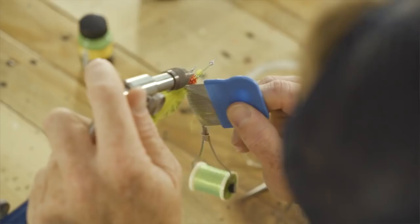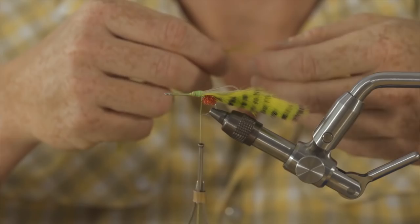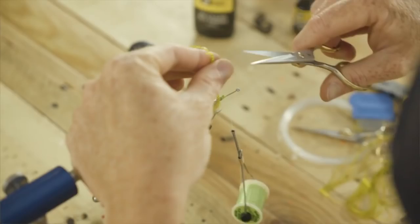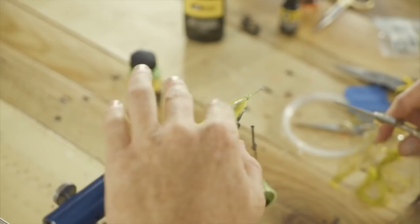Take our lice brush, just brush that out — looks nice. Now we've got two of the grizzly silly legs. We're going to tie these on each side of the mono loop that we put in there. So we've got two coming out this side, bend it around, two coming out that side. Cut those about the same length as the rabbit strip hide.